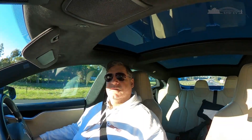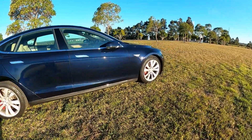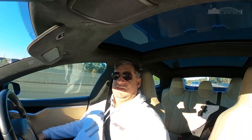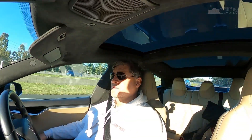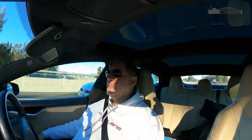G'day everybody, welcome to Studio S. I'm in the Tesla Model S today, not our usual Model 3. The Model 3 is sick and in ICU at the moment - not with coronavirus, but with charging issues. So I thought I'd do this quick video just to highlight the differences and little niggling annoyances I noticed being a Model 3 owner, now driving a Model S for the first time.